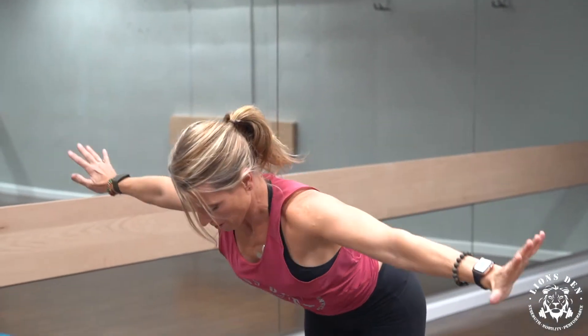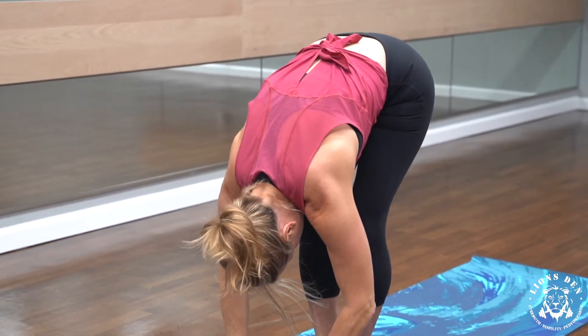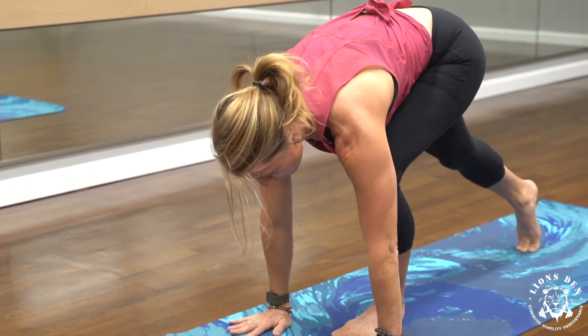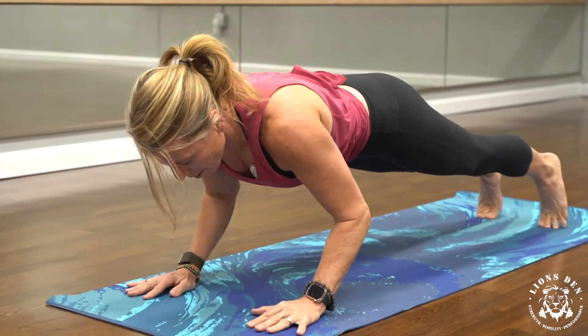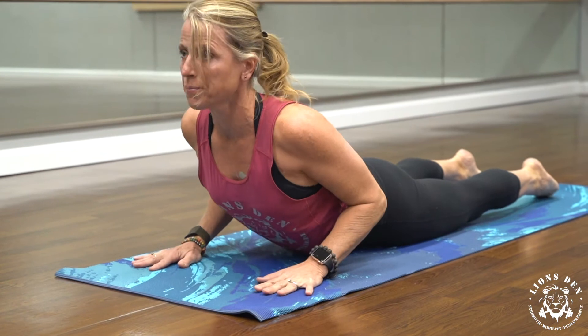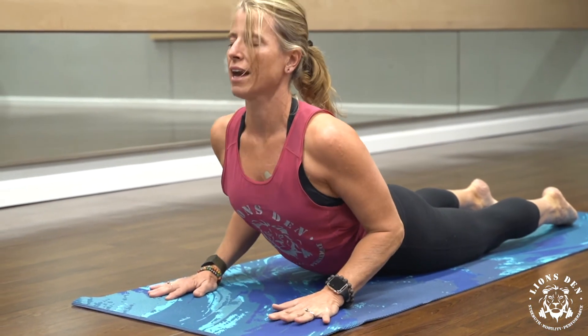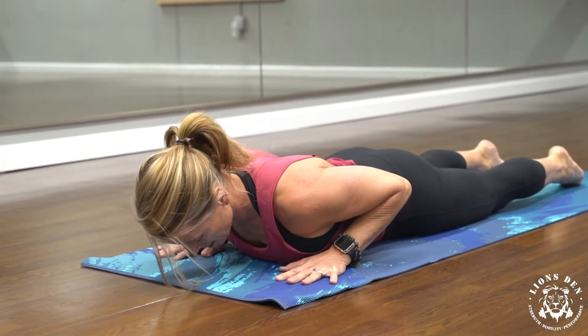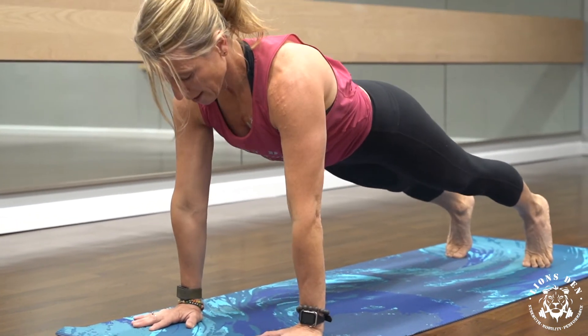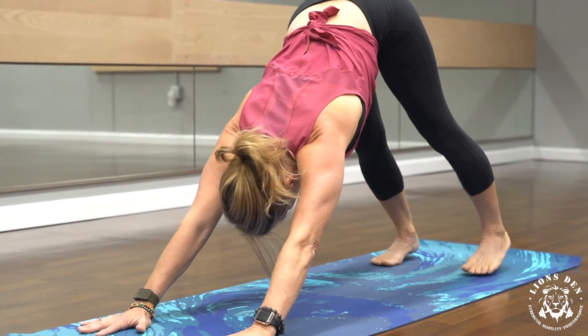Standing tall into mountain pose, reach your fingertips to the sky. Inhale. Then exhale, cactus your arms and open your chest. Reach up tall again and then hinge forward to your forward fold. Flat back, inhale. Then hands to the mat, exhale, walk all the way back to your high plank and come all the way down to your belly. Toes down, and again into that cobra — lift up. Exhale, release down to the mat. Tuck your toes under, push up to high plank, then back to your downward facing dog.